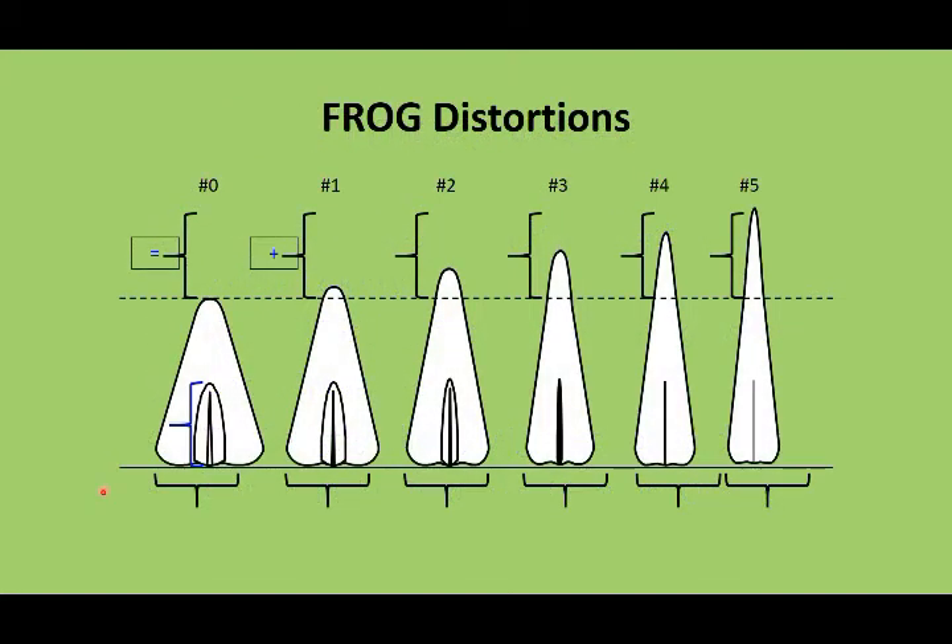The first thing we assess is frog distortions. Our guide for helping us assess the distortions is the length of the central sulcus — we take the distance from the dimple in the back of the central sulcus to the apex of the central sulcus. We double that distance to find our true frog apex. As the frog gets longer and gets further away from that doubled point, we go up in our distortion grading scale — the frog becomes more and more stretched. The further it is from that double distance, the higher the grading is.